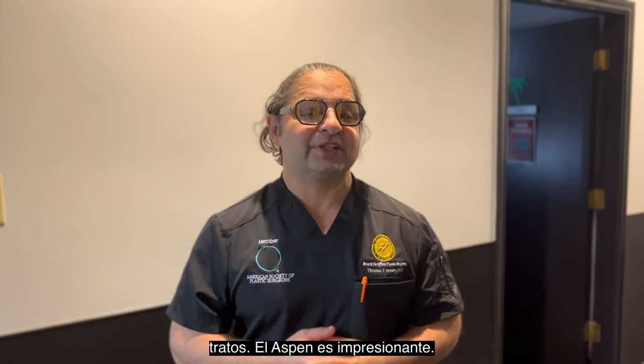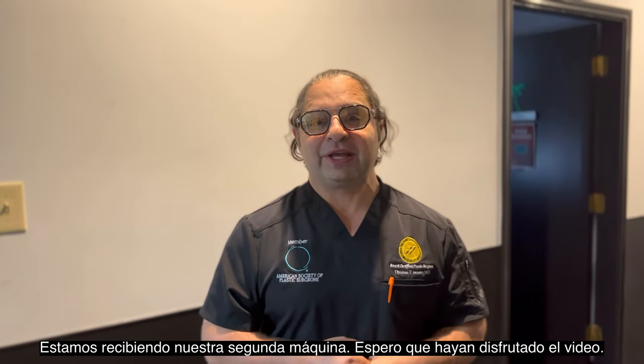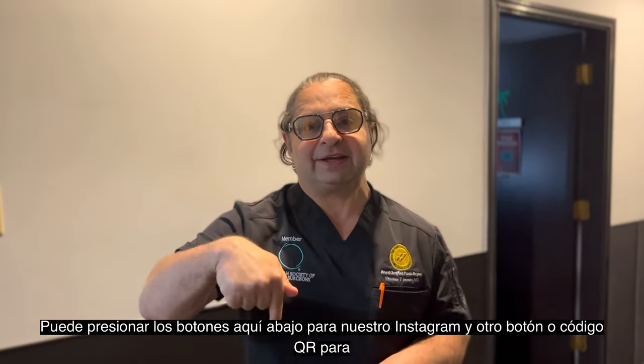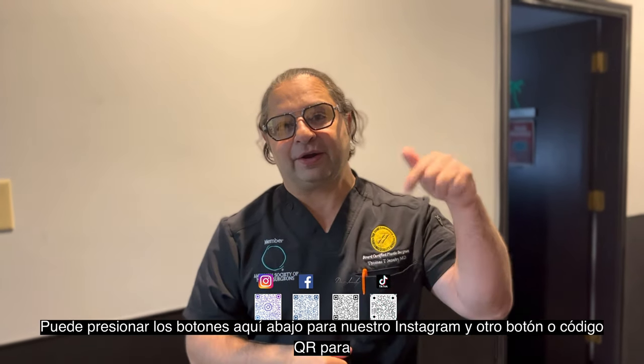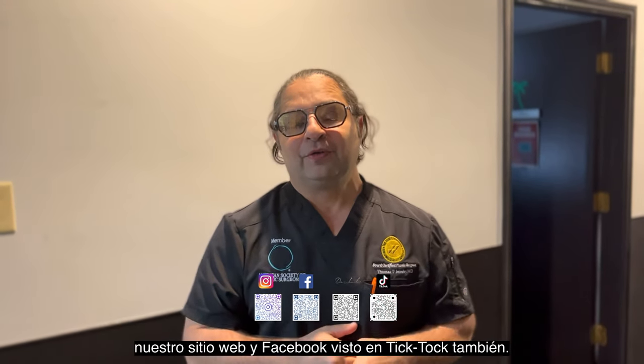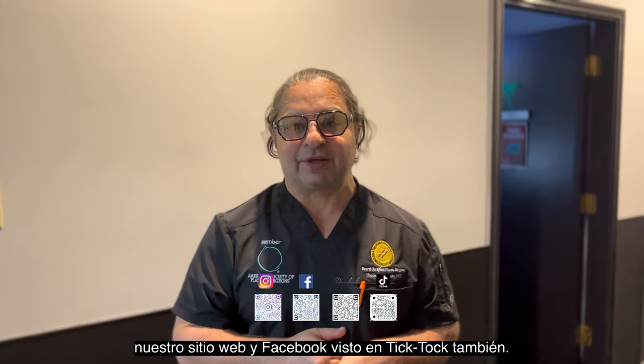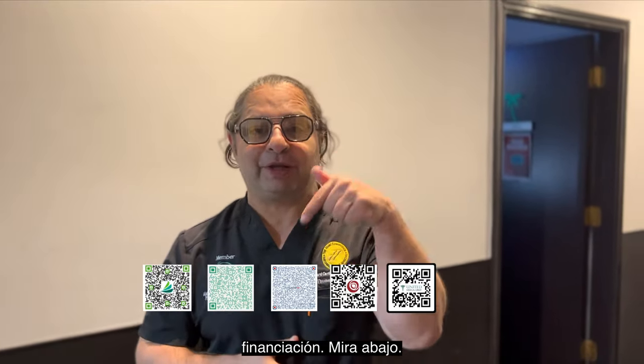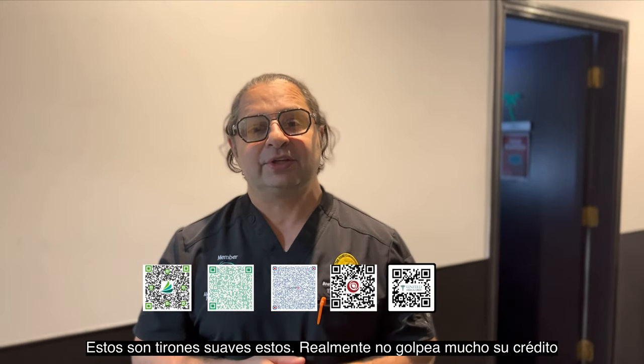The Aspen is awesome — we're getting our second machine. Hope you guys enjoyed the video. Let me know if you have any questions. You can hit the buttons down here for our Instagram and our QR code for our website and Facebook. Watch us on TikTok as well. We also have another QR code for financing — these are soft posts, meaning it doesn't really hit your credit very much.